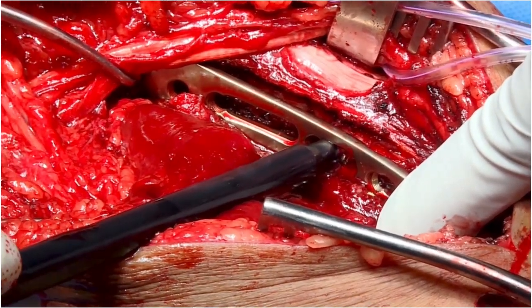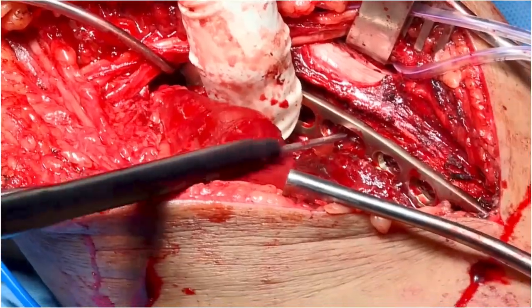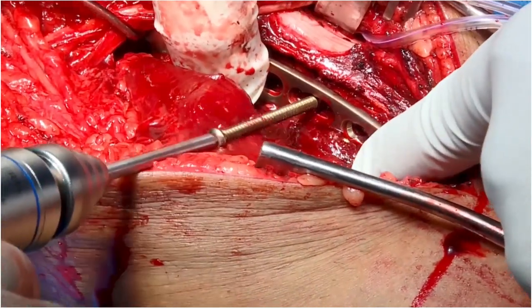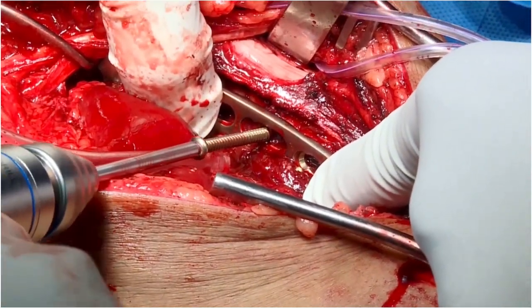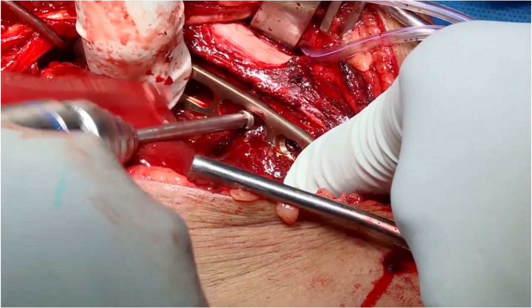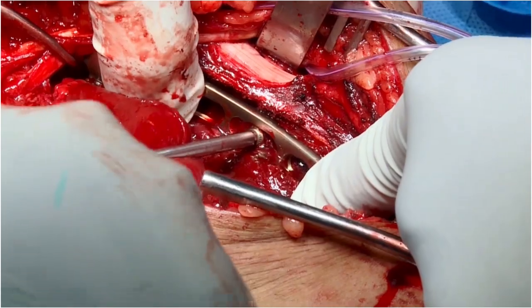The screw is measured and then a 3.5mm cortical screw is placed, pushing the plate towards the fracture to provide the necessary buttress effect.